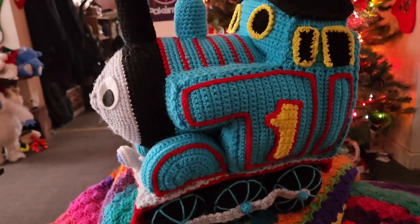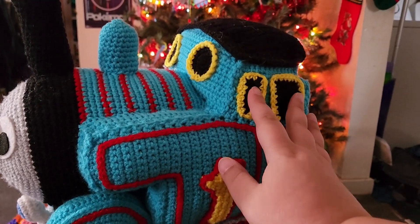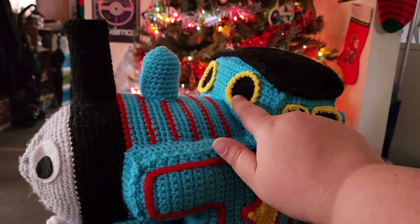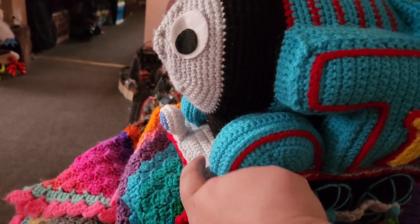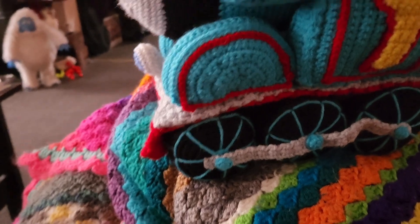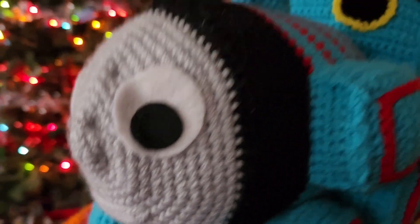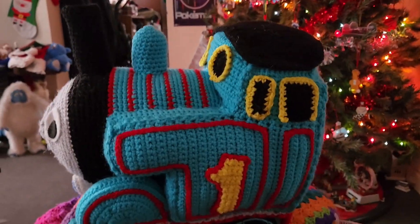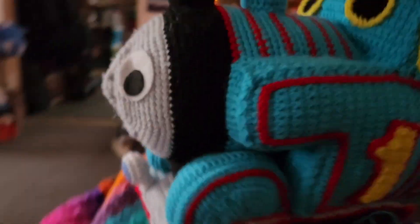Overall it is really cute, super squishy. Everything is sewn on except for the windows — I had to glue those on because I couldn't get inside to sew them, so I put some glue in there to hold them in place. The eyes and the inside of his mouth are also glued on, but everything else I sewed in place. The entire thing is crocheted, minus his eyeballs and the inside of his mouth.